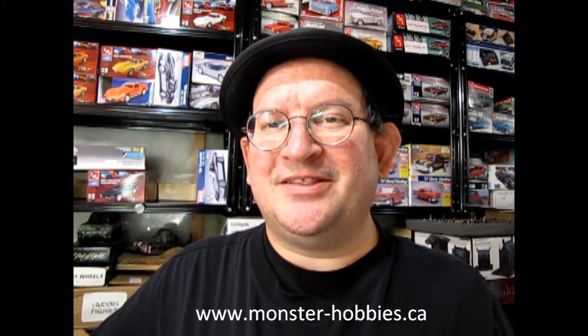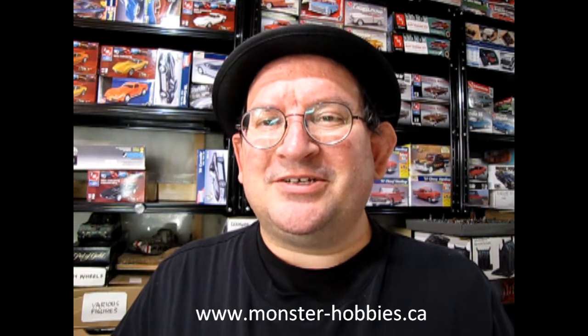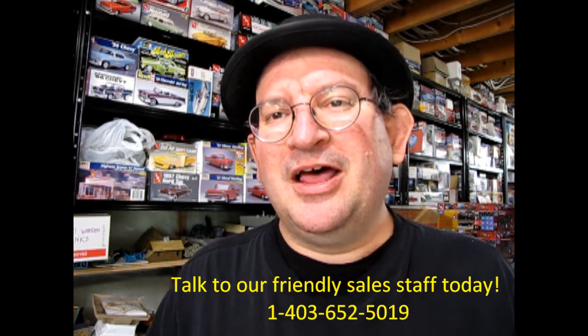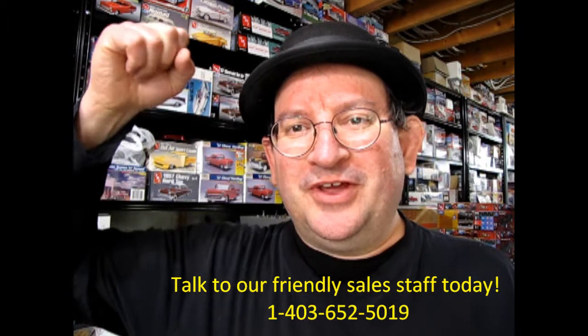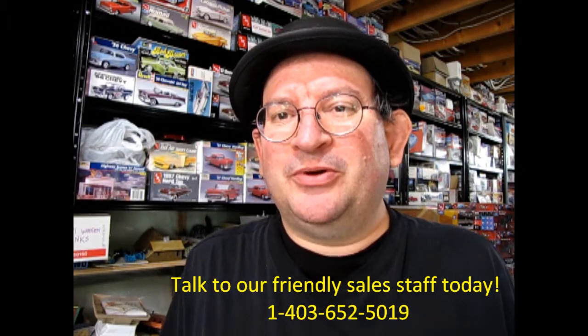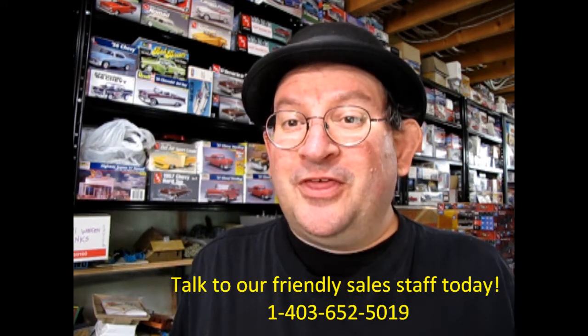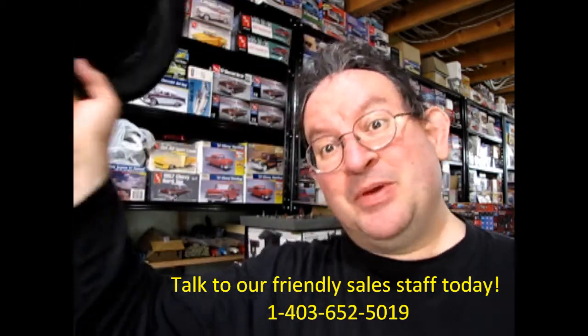So there you have it — www.monster-hobbies.ca. I gave my impression of the model and now if you like it, you can phone our salespeople and they can tell you how to get this model kit shipped directly to your house. Visit www.monster-hobbies.ca to get started. Don't forget to like, subscribe, and share this channel, and press that notification bell so every time a new model kit is uploaded you can be the first one to see it. Thank you for watching and until next time, happy model building!